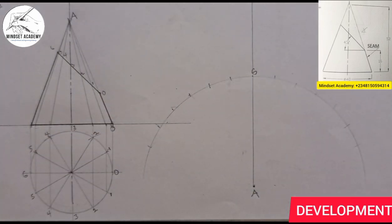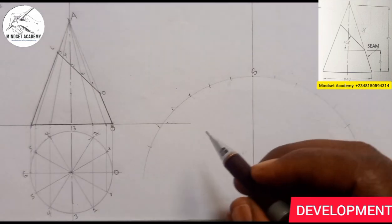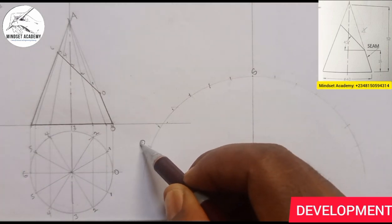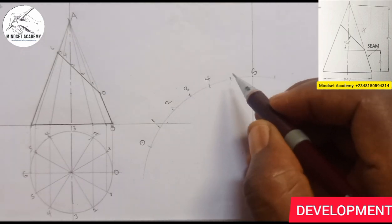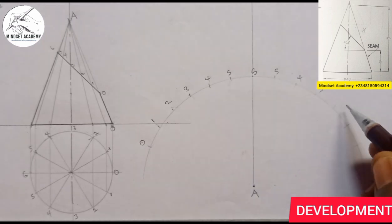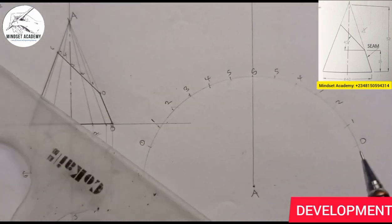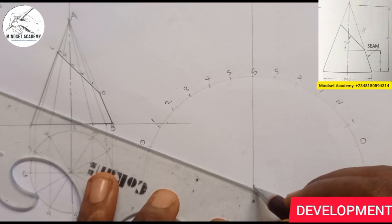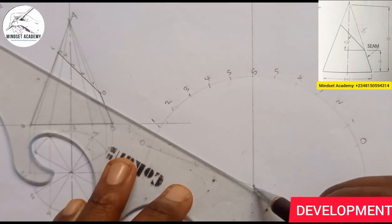Since I'm opening from here, this side will be: zero, one, two, three, four, five, six, five, four, three, two, one, zero — mirroring the divisions on both sides of the development.